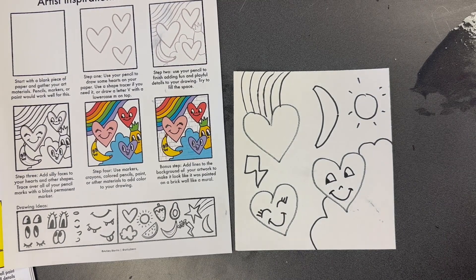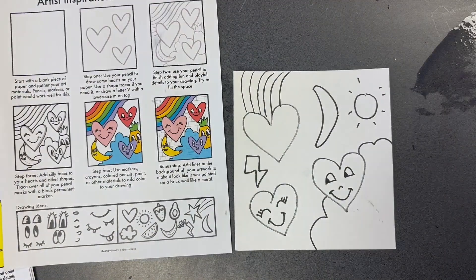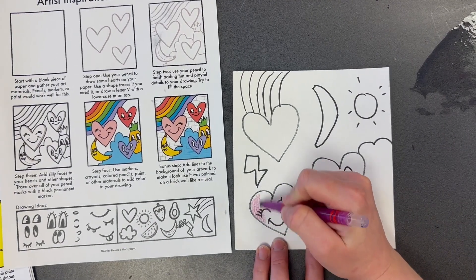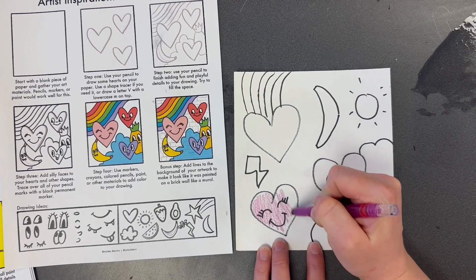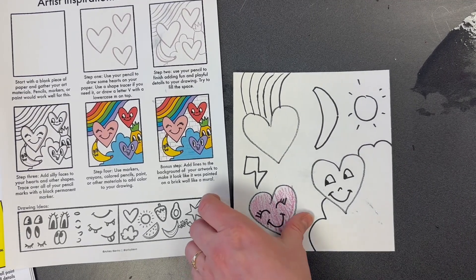You also have watercolor paint and even chalk — so you can choose any of these supplies to color it with. Maybe you'll choose crayons to shade in the colors, or paint to paint the background. It's up to you. Color your whole picture.